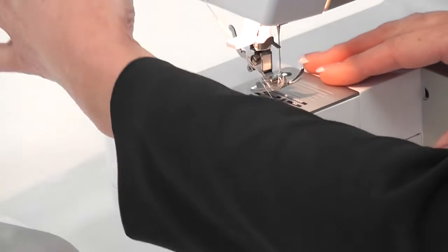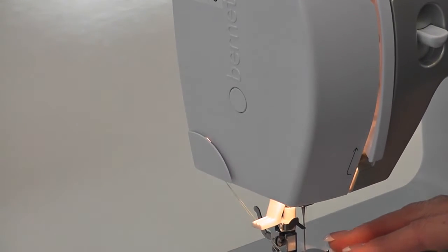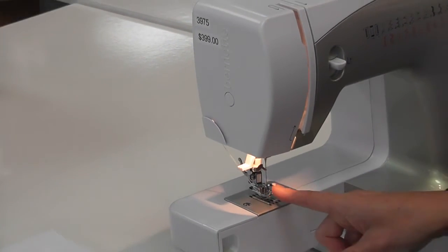You've got a wonderful thread cutter. You thread from the front to the back like that, and the best part about that thread cutter is it will allow your threads not to come undone when you start sewing.